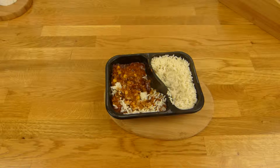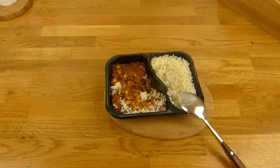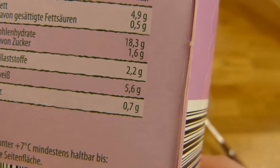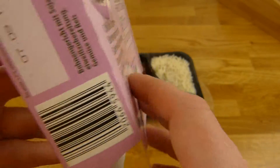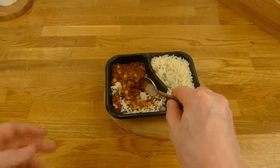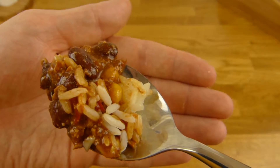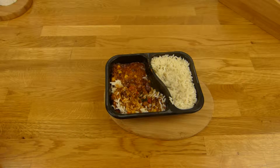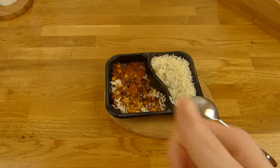Ich koste es mal. Ja, kann man essen. Also wer auf Fleisch verzichten will, kann das mal kosten — ist okay. Ist ein bisschen salzig: 0,7 Gramm mal 4 sind ja fast 4 Gramm Salz. Wer salzig nicht mag, sollte es nicht essen. Aber ansonsten schmeckt es ganz gut — ist jetzt kein super Highlight, aber auf jeden Fall essbar. 2 Euro im Lidl. Rating: gibt es einen Daumen nach oben — das kann man essen.